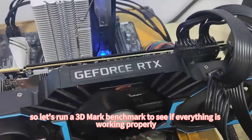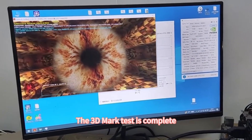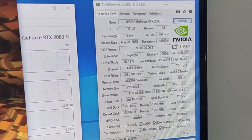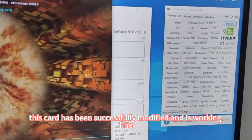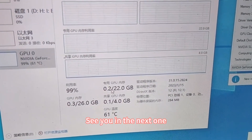Let's run a 3DMark benchmark to see if everything is working properly. The 3DMark test is complete. Due to the low temperatures, it passed without any issues. This card has been successfully modified and is working fine. That concludes this video. See you in the next one.